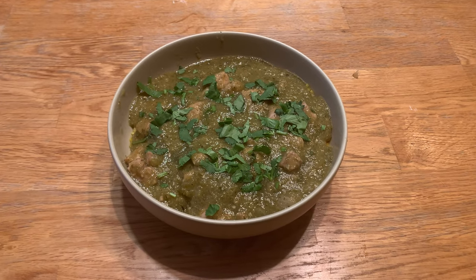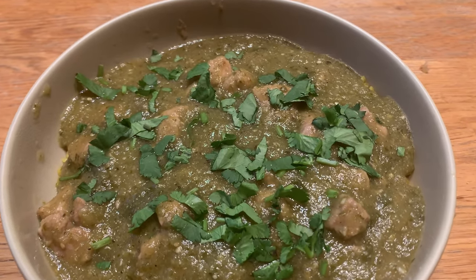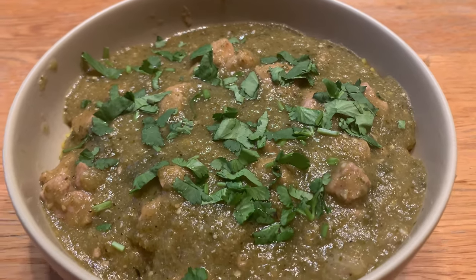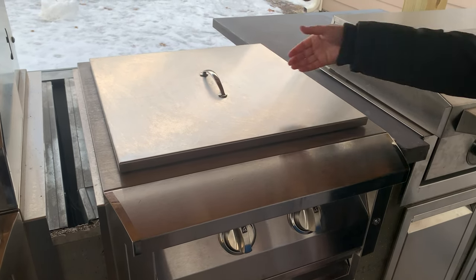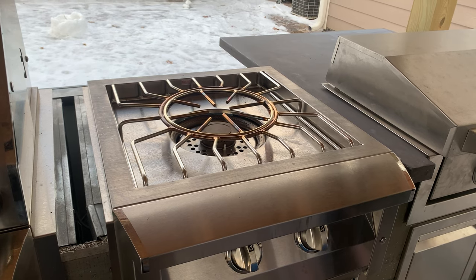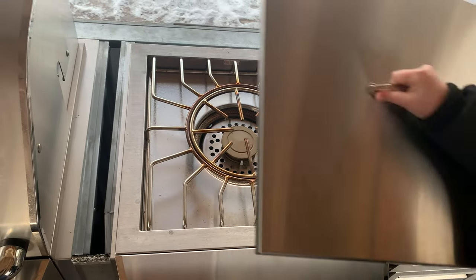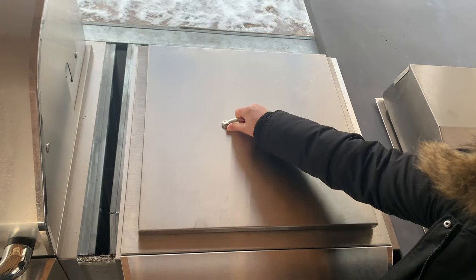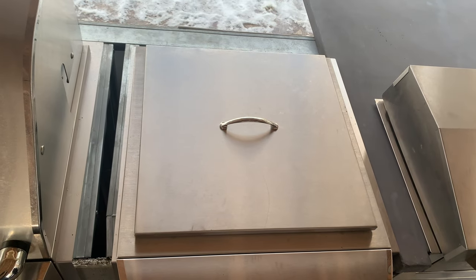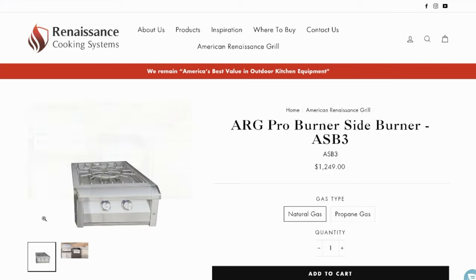It's great having a burner with such power in our outdoor kitchen and we're really glad that we made space for this unit in our final setup. The ARG Pro Burner comes with a removable stainless steel cover and lid to protect the burners from critters and the elements. It's a rather heavy lid so it's not going to blow off in even the highest wind gusts that we'll experience here in the Midwest.